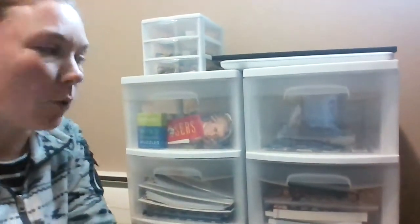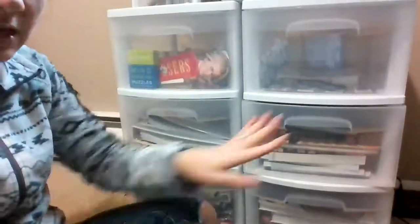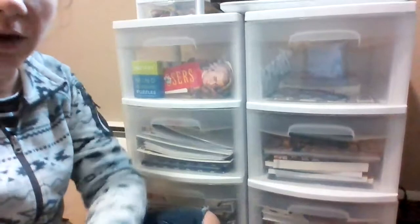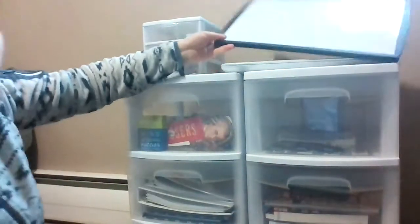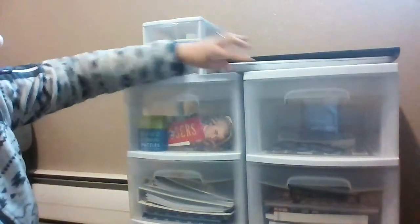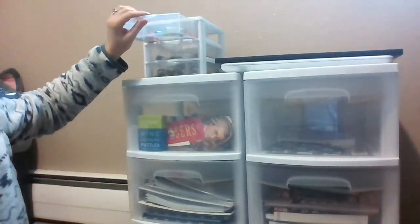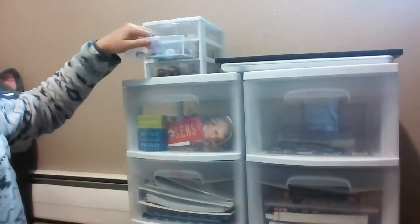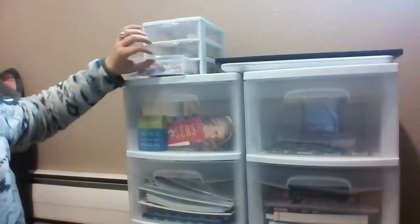We've got two of these carts that have three doors each. They are on wheels, but we're on carpet so they don't move great — but whatever. We've got a dry erase board up here, a laptop up here, and then this drawer has our school supplies: pencils, dry erase markers, and colored pencils.